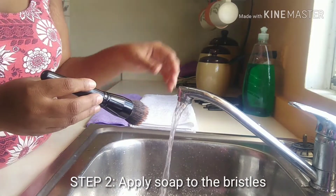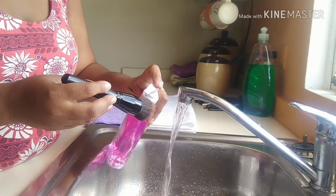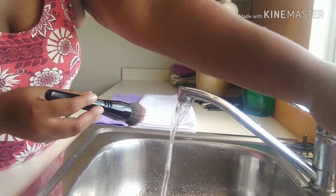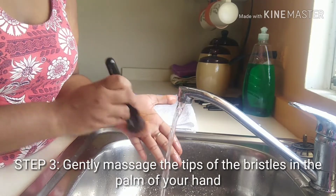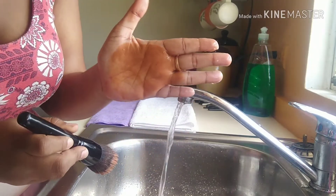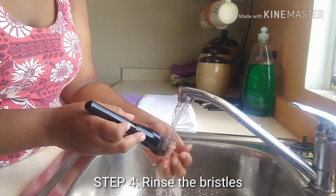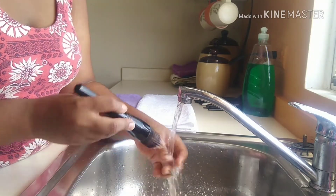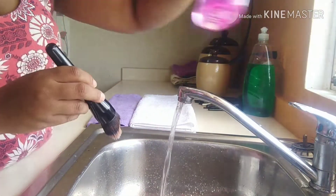Second, I'm going to take the antibacterial soap and apply it directly to the bristles. Then I'm going to gently massage the tips of the bristles in the palm of my hand. The fourth step is to rinse the bristles. I'll be repeating steps two, three, and four until the water runs clear.